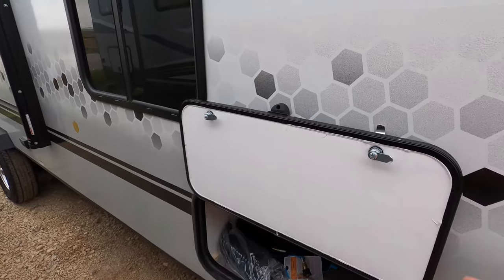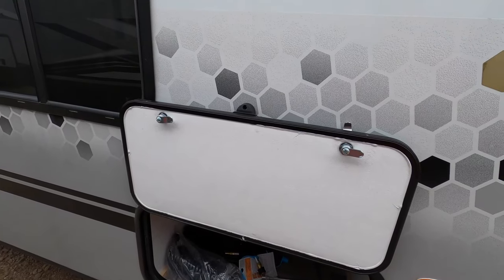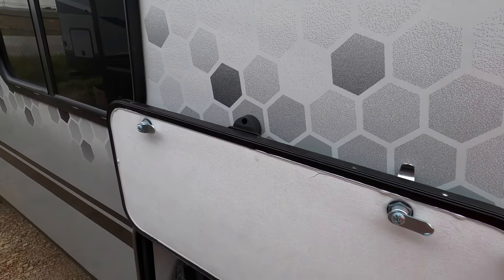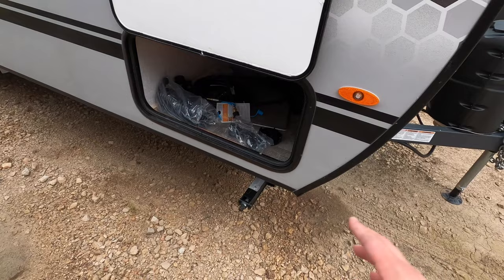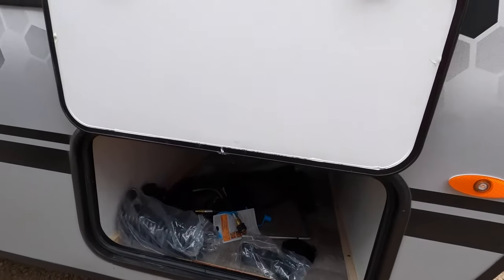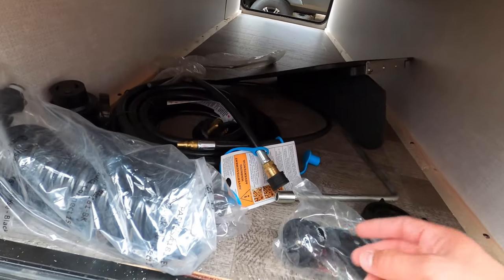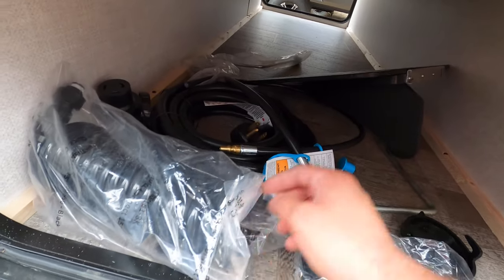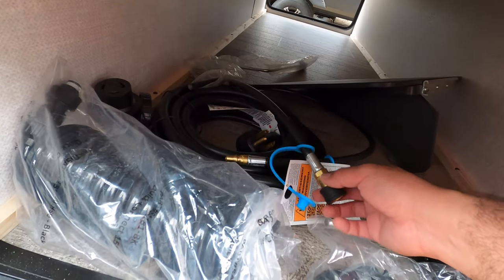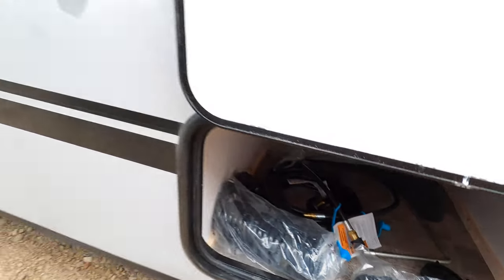Here we have the front storage compartment. The door has a magnet versus a clip, so you don't have to worry about it becoming brittle and breaking over time, and it's super easy to open with one hand. This is the front pass-through storage with great storage space. You also see all the accessories you get with R-Pod: the outside shower gun, the hose, an RBQ Quick Connect for the outside kitchen, a mount for the outside kitchen, and the 30-amp power cord.